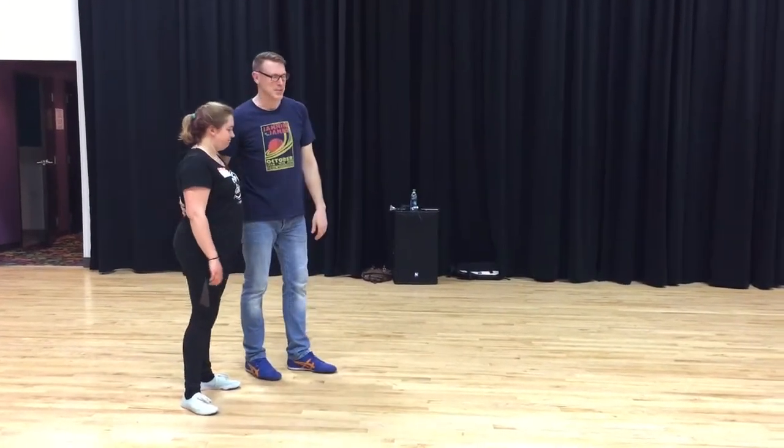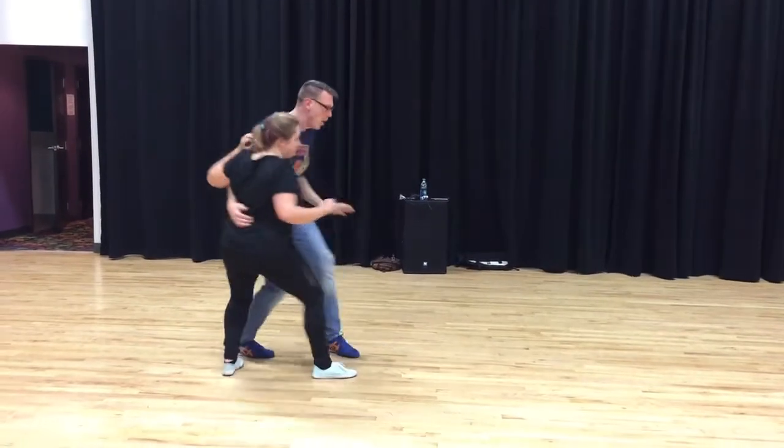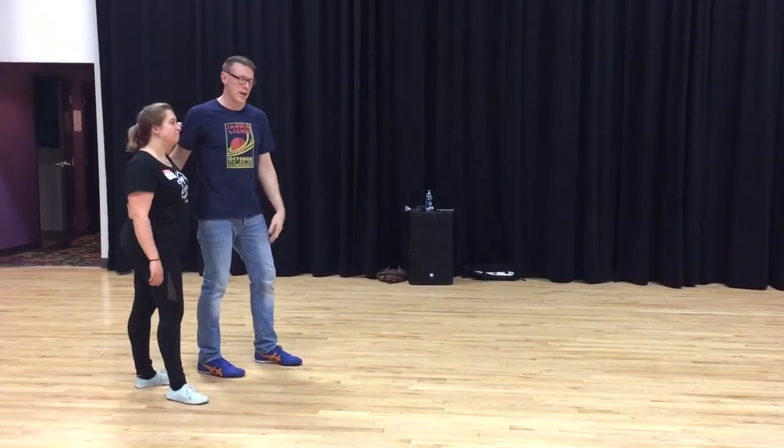Then we did the Stop and Shake. Rock Step Bam, shake shake shake shake, stop off. There are many different things you can do while you shake.